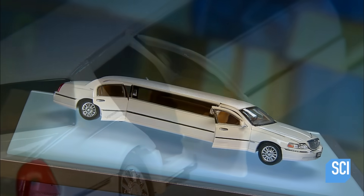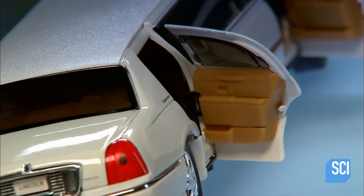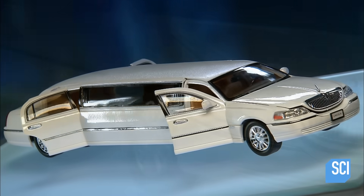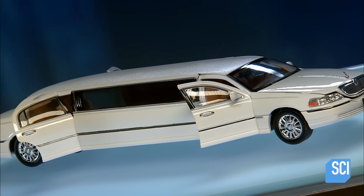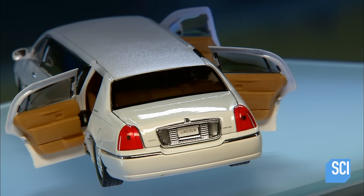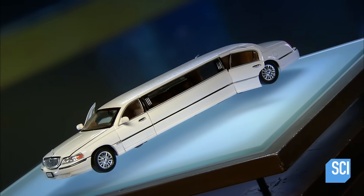The first stretch limousines, built around 1928, usually transported big bands and their musical equipment. Luxury sedans with an extended chassis are typically associated with special occasions such as weddings, proms, or a night on the town.